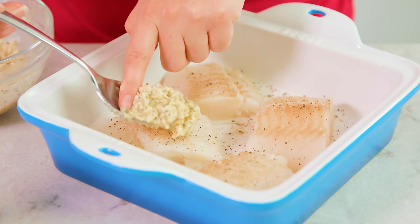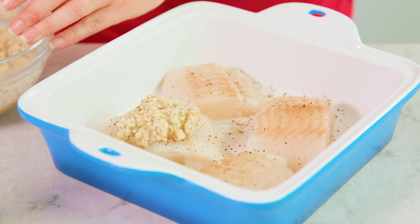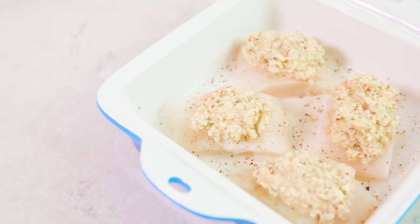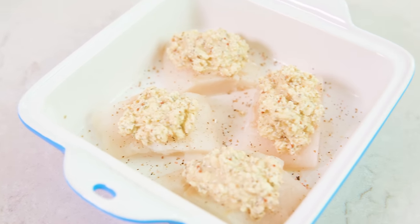Next, take large spoonfuls and scoop the mixture directly on top of the codfish. Divide it up fairly evenly so that you use all of your butter mixture, so each piece gets smothered with that buttery garlic lemon goodness.